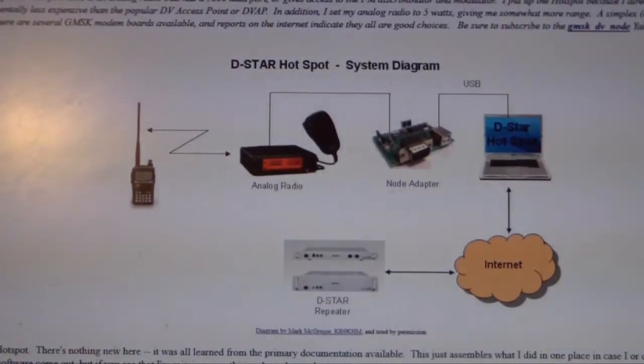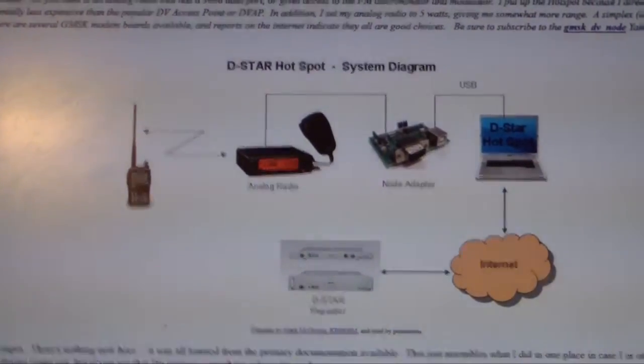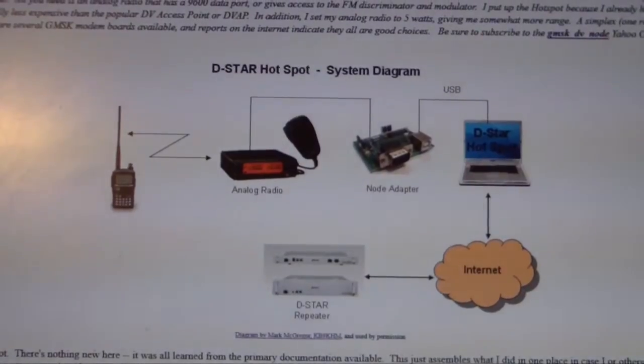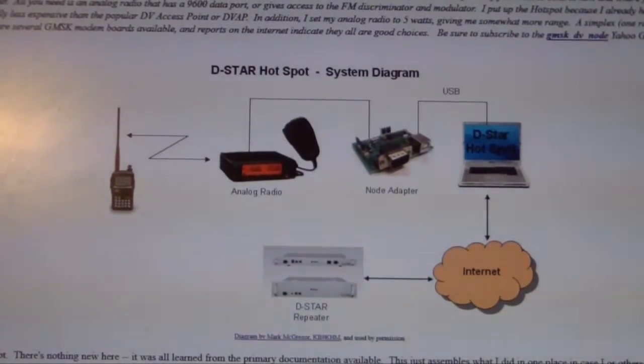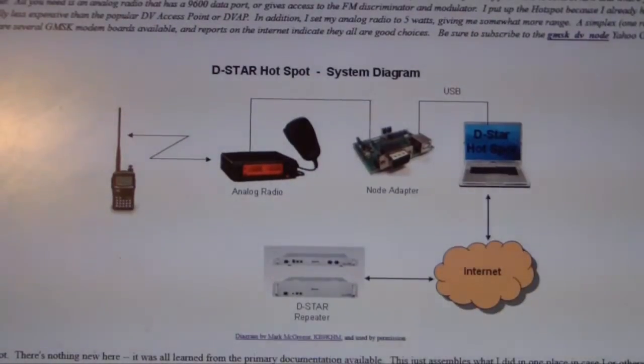Basically what I want to do is set up my own hotspot, which will enable me to experiment at will, and if all goes successfully, then I may even consider going to full duplex repeater status — but that's a long way off, considering we haven't even set up the hotspot yet.